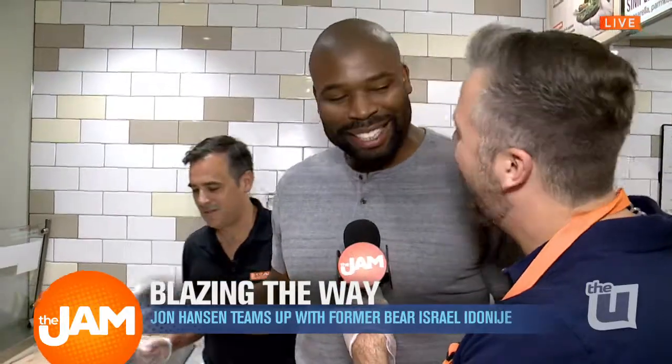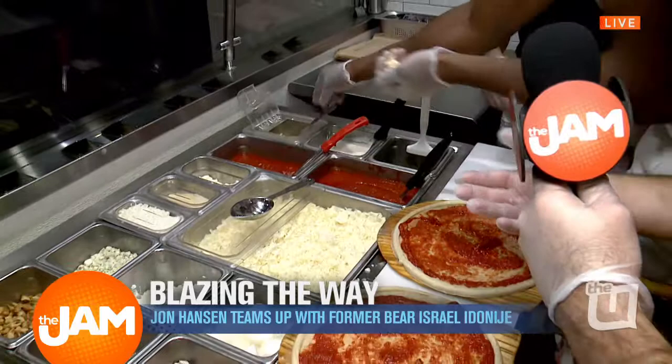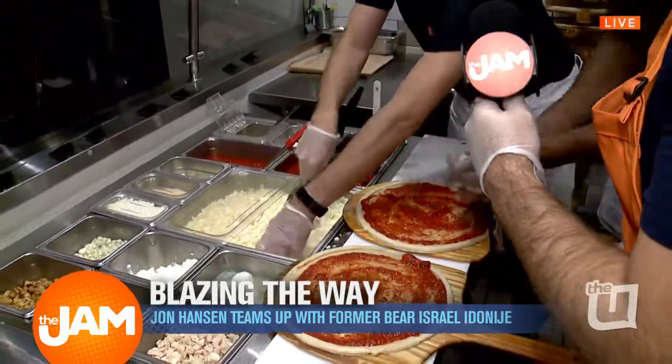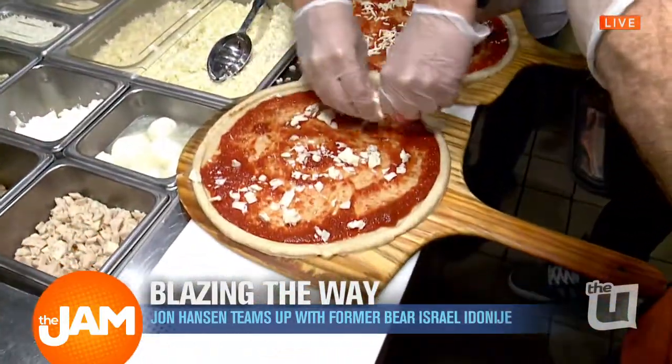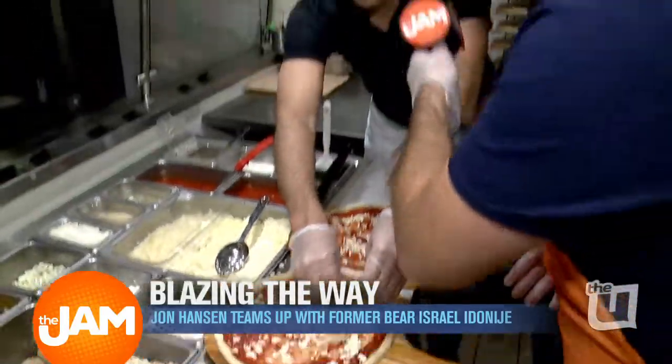I'm going to go with the normal cheese. How do I do this, Adam? What's the best way? You can do the cheese for me. He does the cheese there, does a little scoop — that was fancy. Is there a double cheese option, or do you know the right amount? Because it's thin-crust, you don't want to do too much cheese.